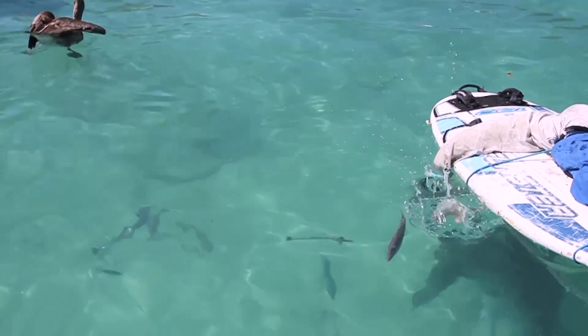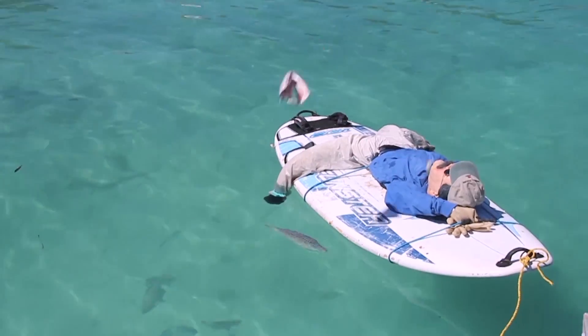For about a half hour, we threw bait all around Bernie, and the shark wouldn't bite his foot, or even take bait near his foot.